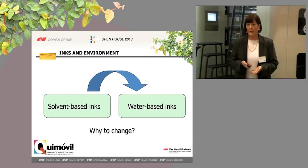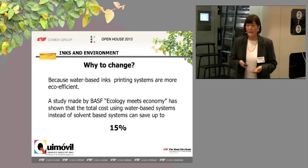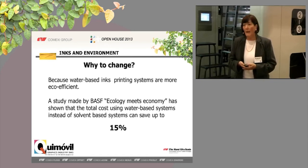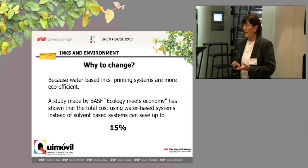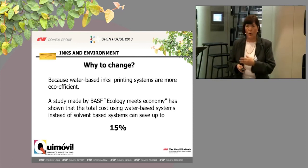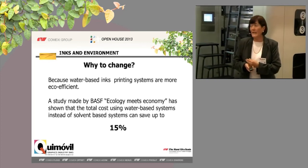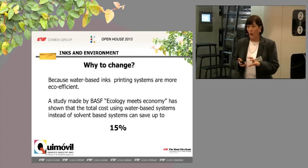So, why do we change from solvent-based inks to water-based inks? First, as we have said, because of ecology. But second, a study made by BASF, called Ecology Meets Economy — which you can find on the internet — has shown that the complete system of water-based inks can save up to 15%.